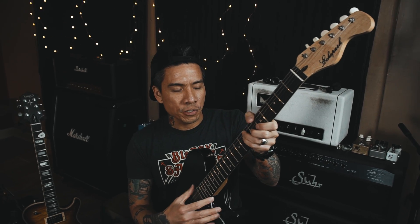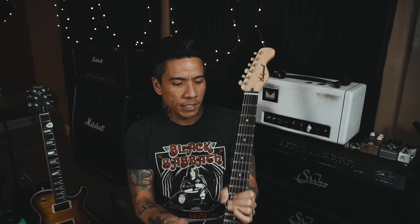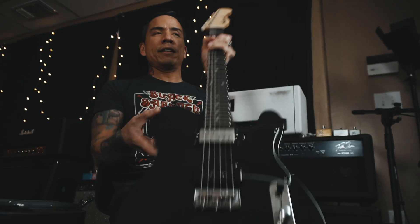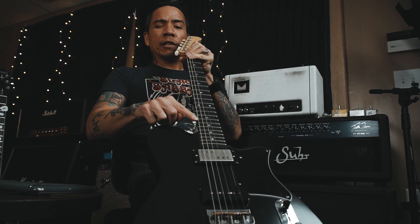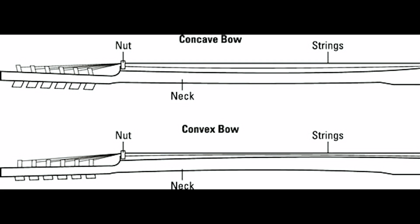The first thing I'll notice is when I'm playing and strings are buzzing — that tells me the action needs to be raised or the neck has to be adjusted. If the strings feel too high, same deal. The first thing I'll do is eye down the neck. Sometimes you'll see a little bit of a curve, but I prefer to get it as flat as possible with just a little curvature.